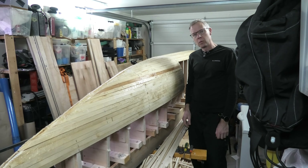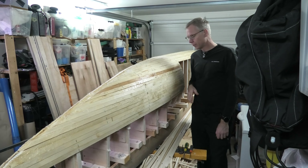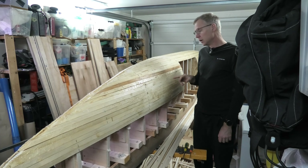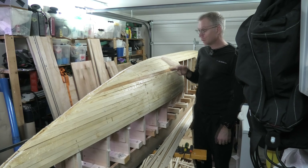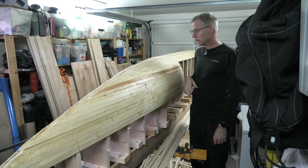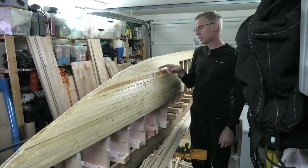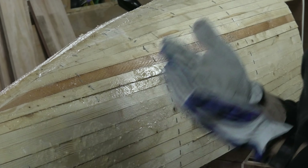Hi there, welcome back. Today I'm going to remove the staples. Last time you saw me put epoxy on the hull, and that has made the hull really hard. So now the staples can be removed without the hull falling apart, because the epoxy is bonding each strip to each other. The hull is really rough, so it's best to put on some gloves.